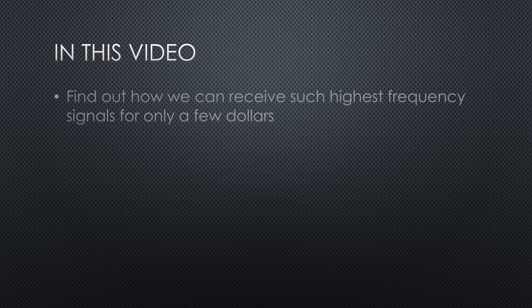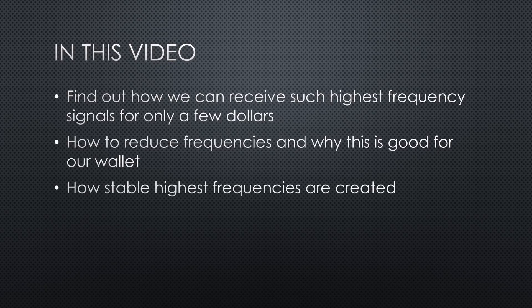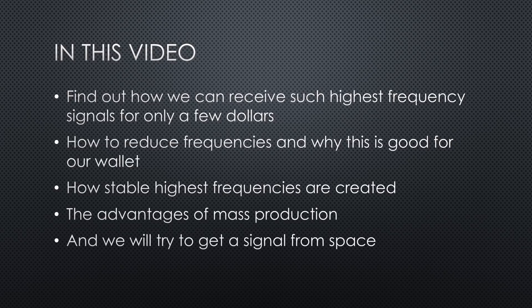10 GHz is a very high frequency — not easy to handle and usually the equipment is costly. Because we do not have a lot of money, in this video we will find out how we can receive such high-frequency signals for only a few dollars. We will learn how to reduce frequencies and why this is good for our wallet, how stable high frequencies are created, and we will see the advantages of mass production.